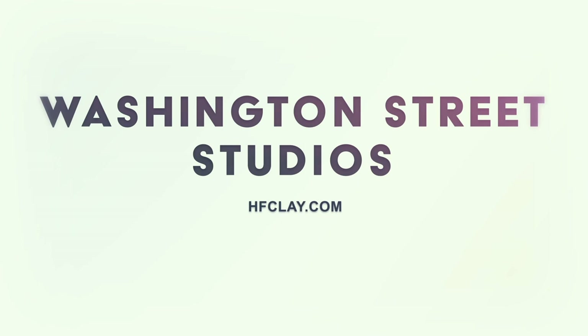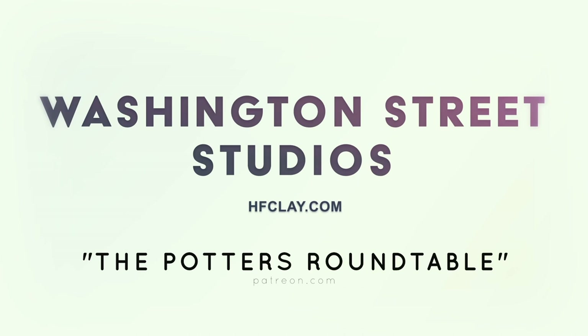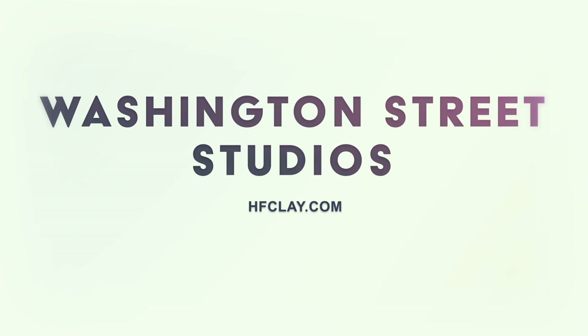We hope you're enjoying the show. Please take a moment to leave a five-star review on your podcast platform of choice — it really helps new listeners find the show. Don't forget to subscribe to receive updates as new episodes are released. If you'd like to support the Potter's Roundtable, become a patron at patreon.com and search for the Potter's Roundtable. Now let's get back to the show.